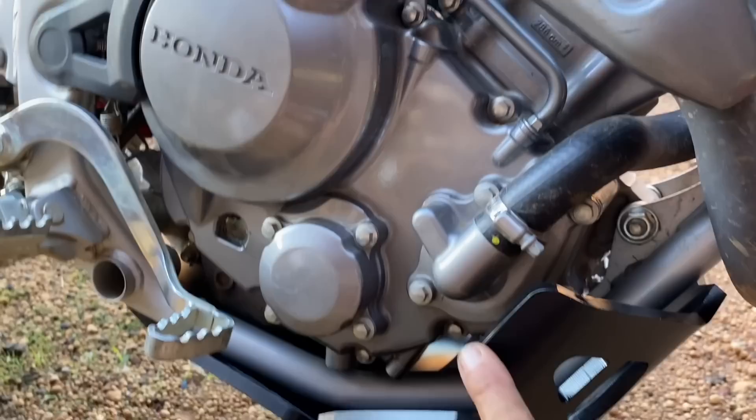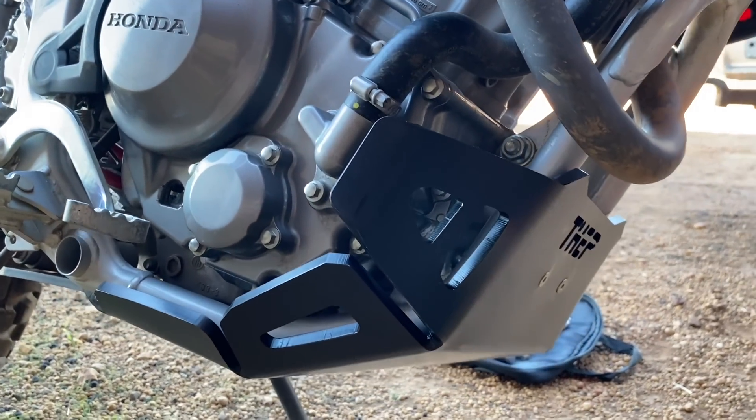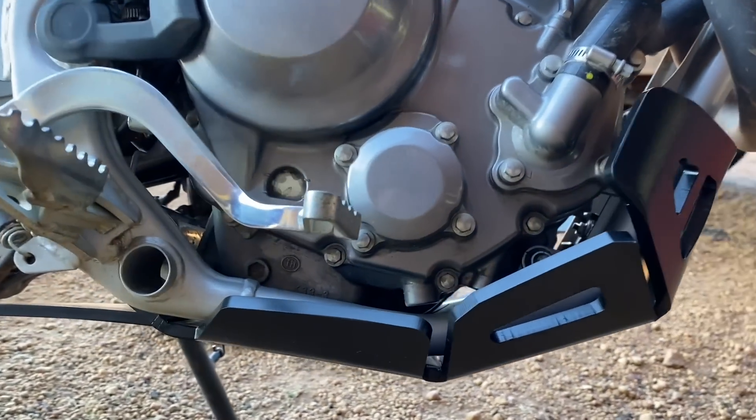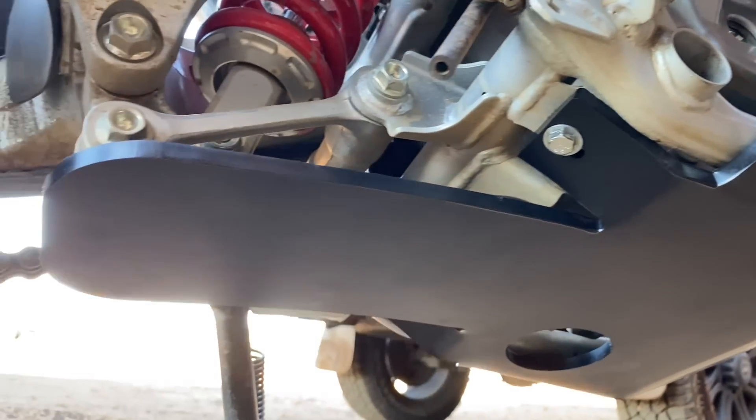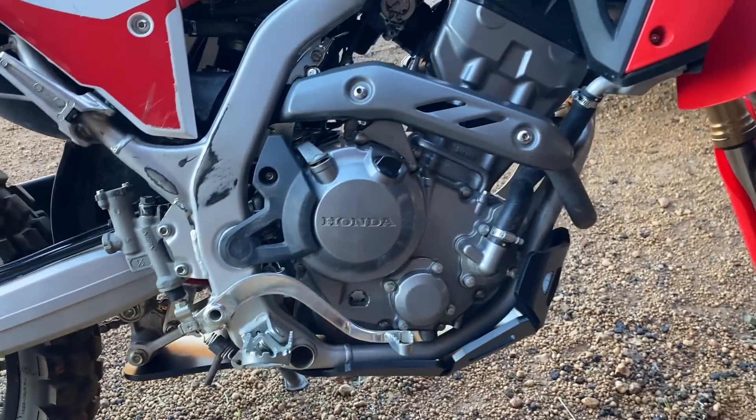This side doesn't cover the water pump as much as the B&B does, but we will see. Another job done.